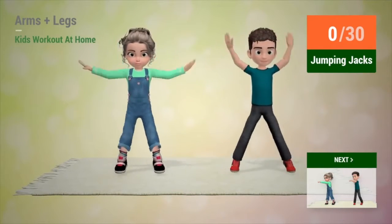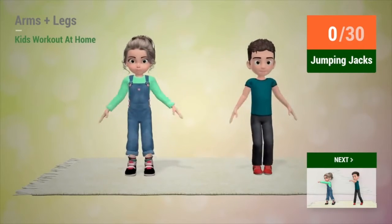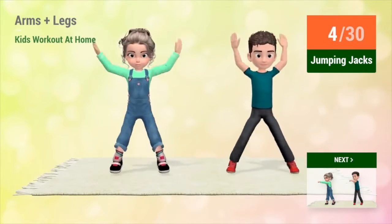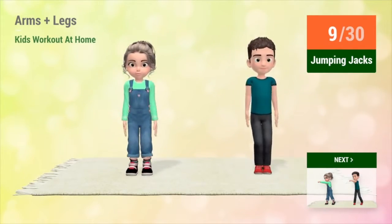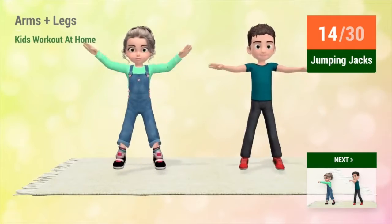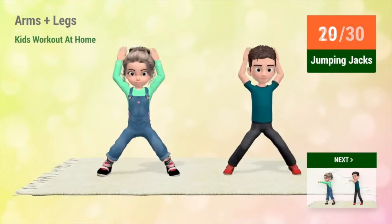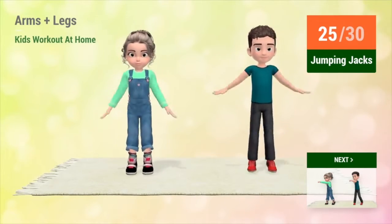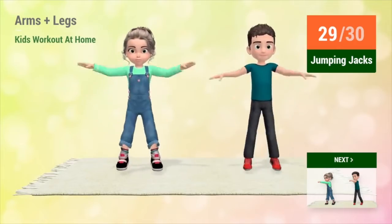Up next, jumping jacks. In 5, 4, 3, 2, 1, go! 1, 2, 3, 4, 5, 6, 7, 8, 9, 10, 11, 12, 13, 14, 15, 16, 17, 18, 19, 20, 21, 22, 23, 24, 25, 26, 27, 28, 29. All right, friends. Good job with that exercise.